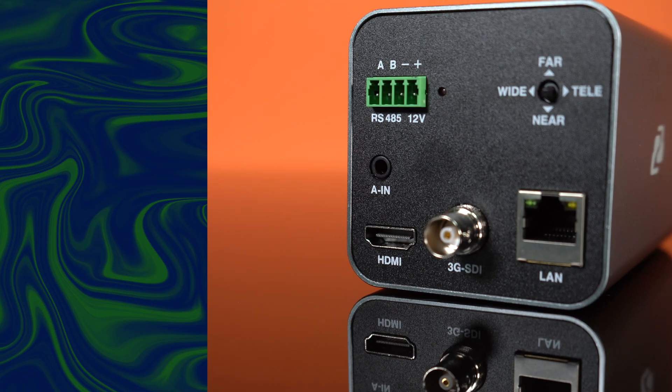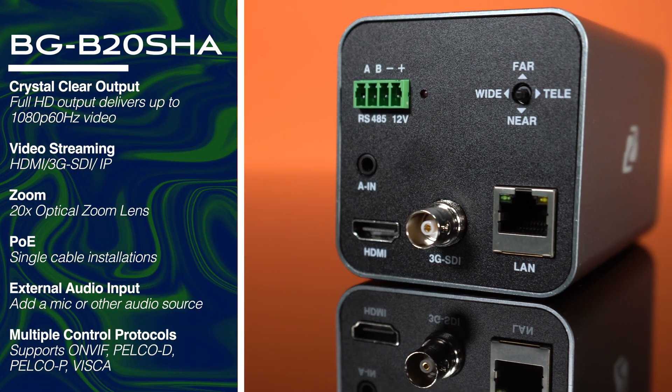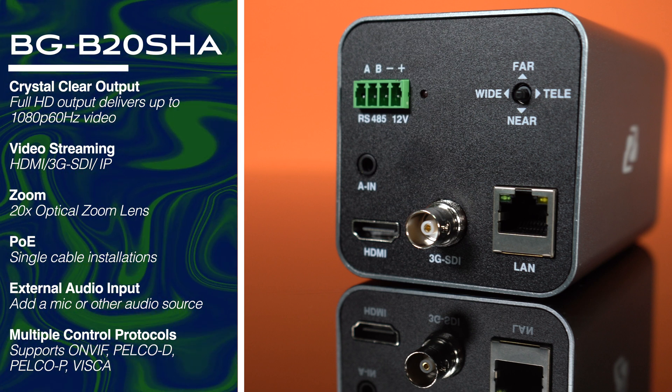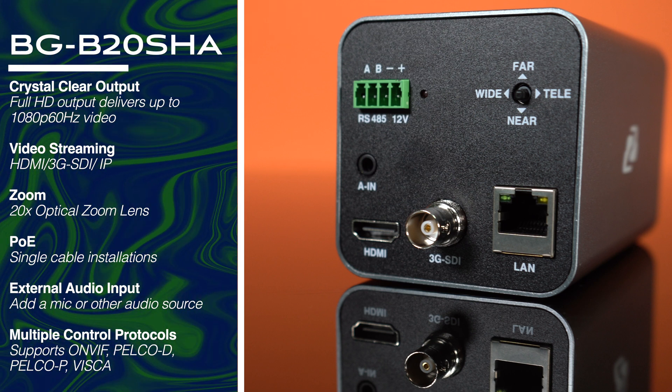It actually has multiple outputs, including HDMI, SDI, 3G SDI, and a LAN port to connect to your network. It also supports POE, so you can just plug it into a POE network switch and power right on without any additional power.